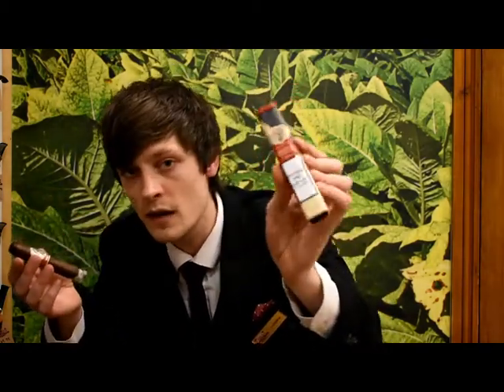Hi again guys, thanks for joining me for another taste test video. Today I am sampling another one of our exclusive cigars. It's the Arvo Nicaraguan Synchrotoro. It's a box press cigar which is presented in one of the only box press tubes that I know of.